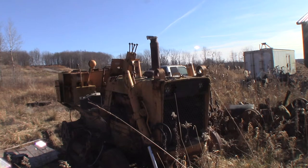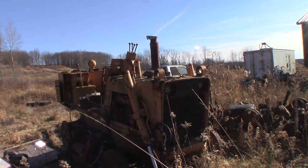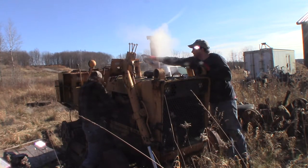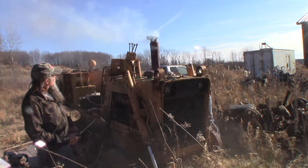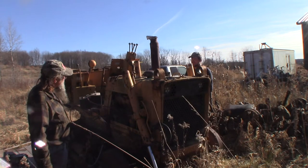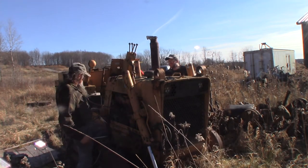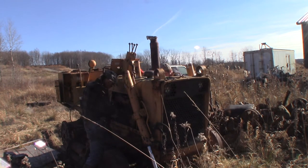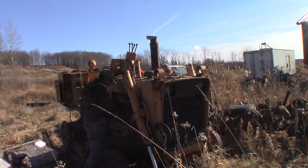Premium starter fluid! Well, we got all this smoke — she should run. Yeah, she ran on ether now. It just needed the extra speed to get some heat buildup. Do you think she'll run now? I think maybe we got the throttle set too low.